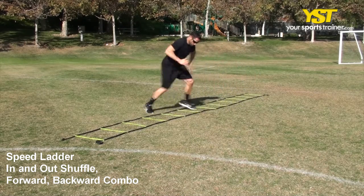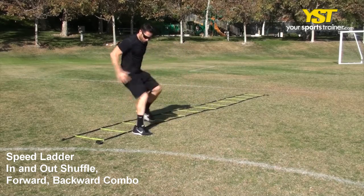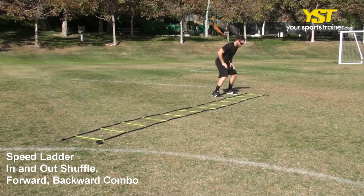Run back across the ladder, this time backwards, with your left foot passing through box 2 and your right foot passing through box 3.